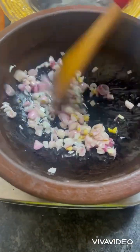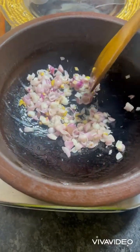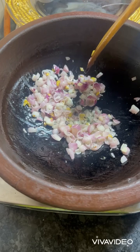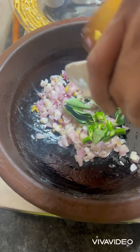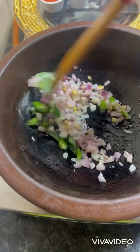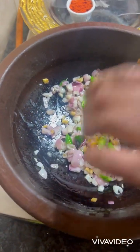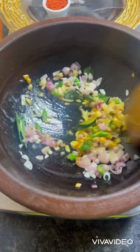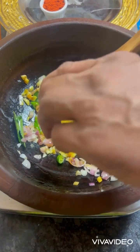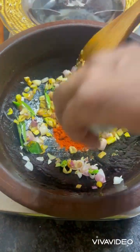Now you can see our onions are nicely translucent. Now add green chilies and curry leaves, let it cook for some time. Now add the turmeric powder, coriander powder, and Kashmiri red chili powder.